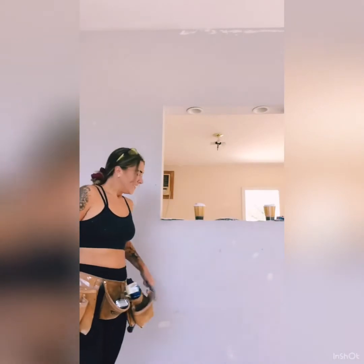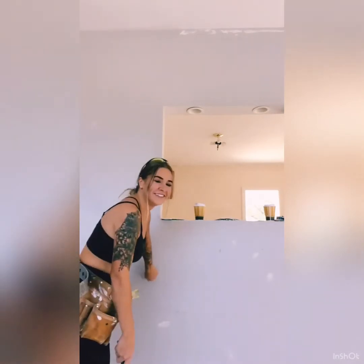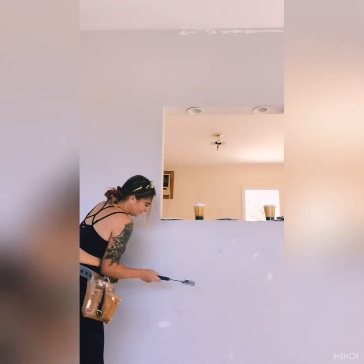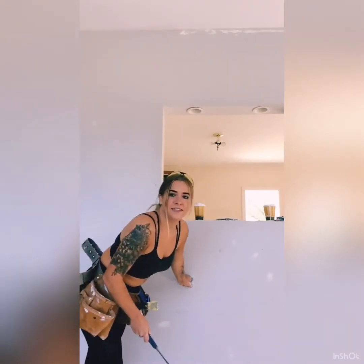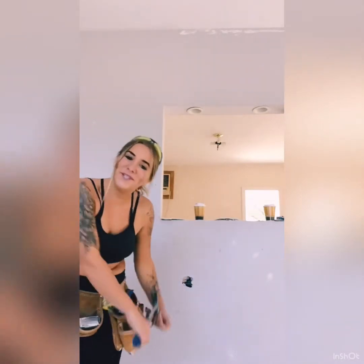See, there is no hole in this wall because I patched them all up already. Oh my goodness, there's a hole in the wall. Look at that.